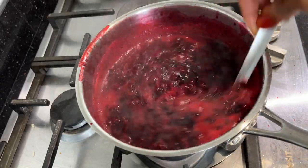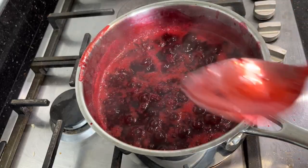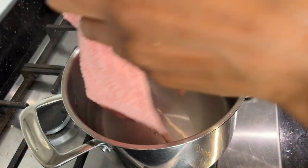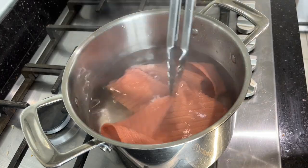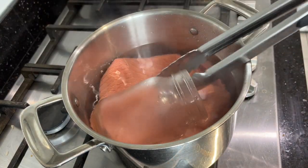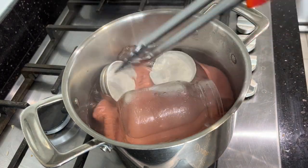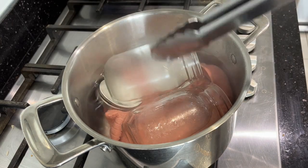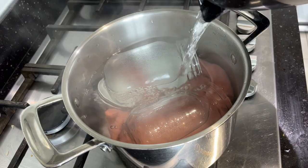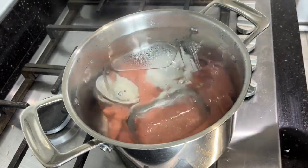I'll leave the jam to keep cooking while I begin sterilizing the jars. I'm going to layer the bottom of the pan with a clean dish cloth so the jars don't come in contact with direct heat from the bottom. I'll place the jars and lids in hot water and fill the pot with more water, making sure the jars are fully submerged in the boiling water. I'll leave them to cook for 10 minutes.